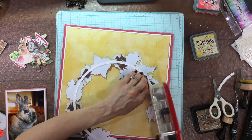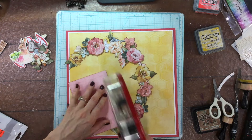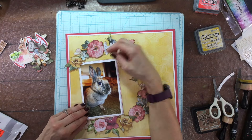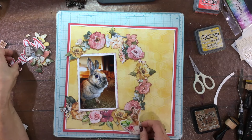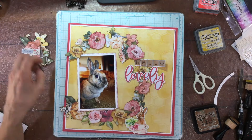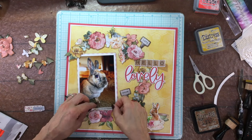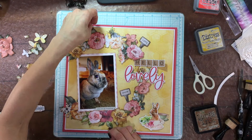Now I have my wreath completed. I cut off the extra piece that was going to go off the side of the page, added adhesive to the back of the wreath, and attached it down to the background. I attach down my photo - I decided to use the other side of the pink pattern paper which has a little bit of a check on it. The coral paper around the outside didn't exactly coordinate with that pink color, so I used a small border of pattern paper instead. I've added my title which is 'Hello Lovely' - both from the kit.